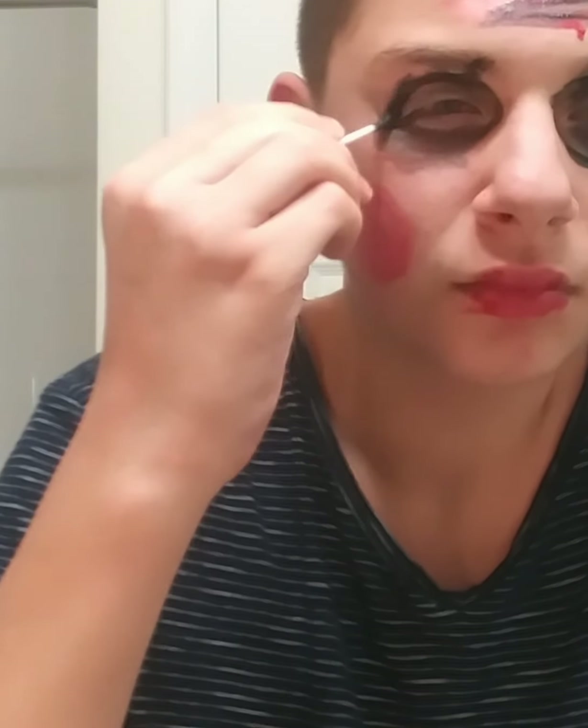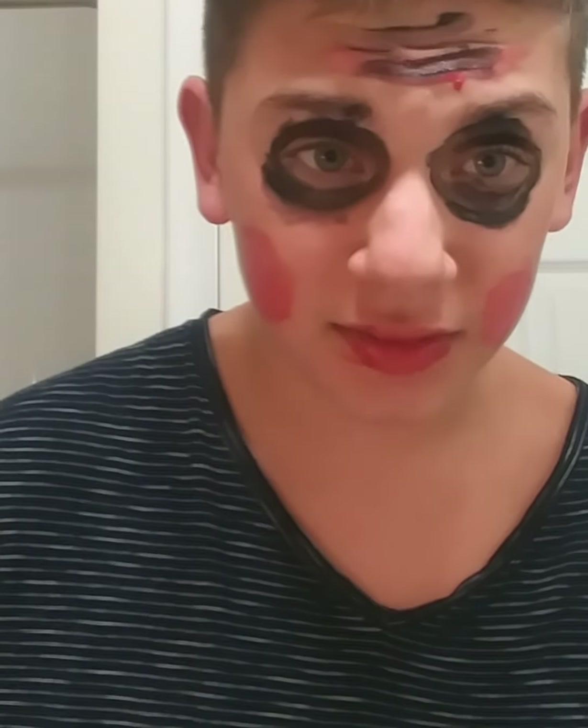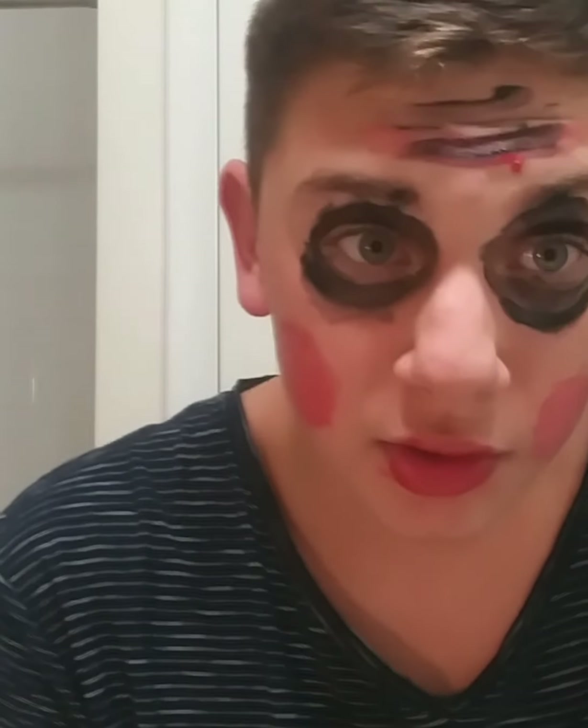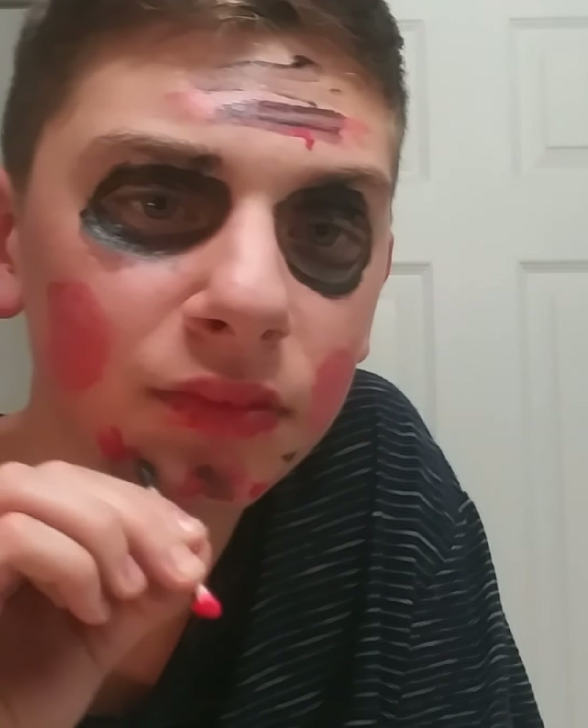I'm going to add a little bit more black to this just to give it a lot more detail. Last but not least, I look just really spectacular. Finally, what you can do is take your red and add some bloody effects if you want. I'm going to do just a little bit of red on the chin, mix it in with a bit of black. And there you go, ladies and gentlemen.